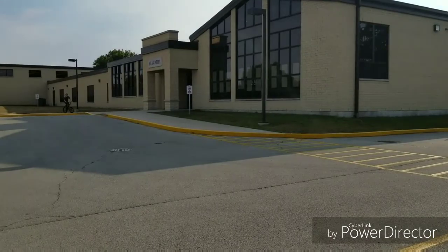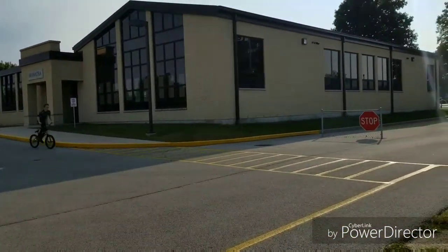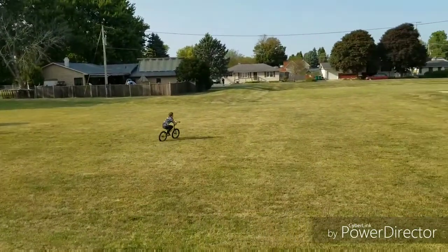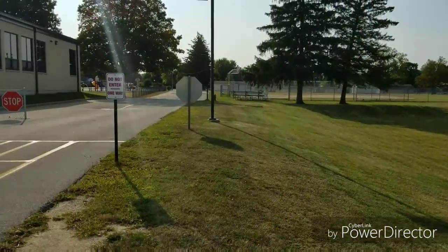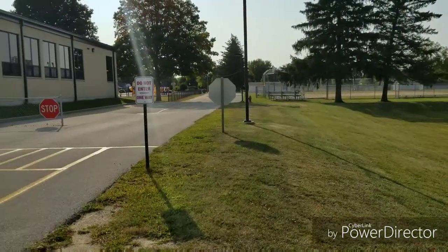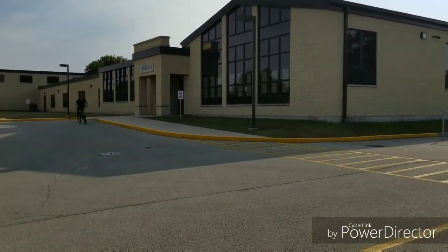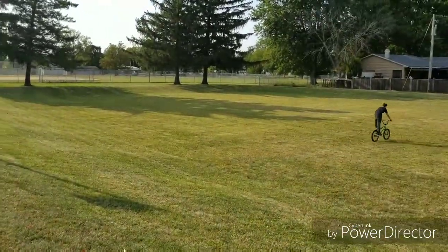All right guys, this is their second street spot — or another street spot; it might not show up second in the video. They come down and just race down this. Lucas is kind of learning how to land on downhill stuff. Comes Cameron, it's downhill.